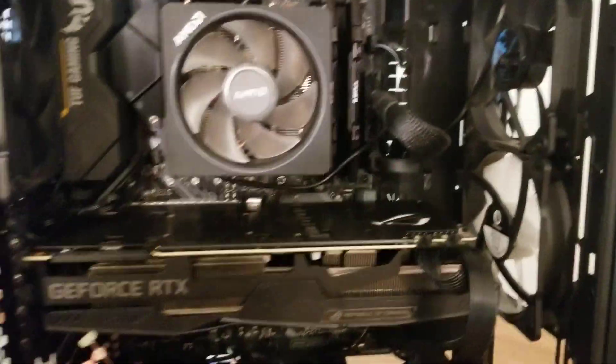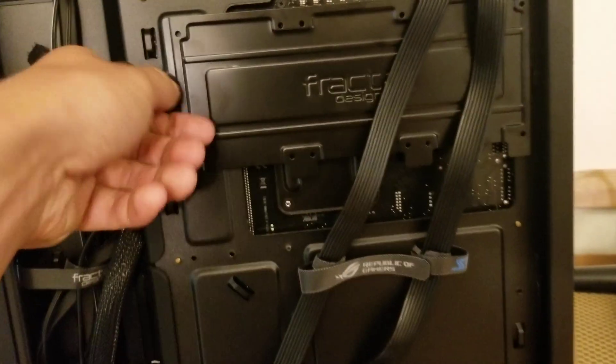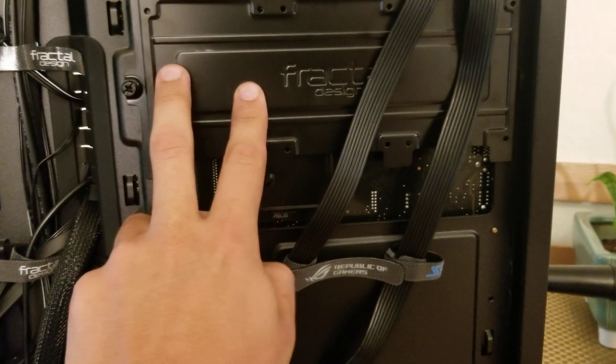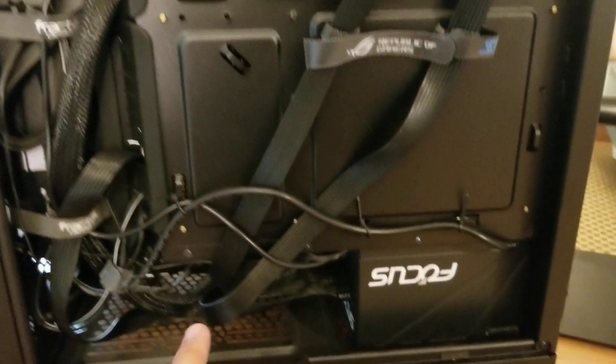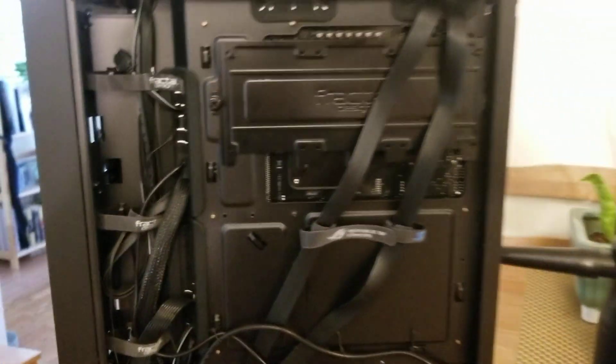I removed the little plate to make that easier. You'll want to flip your case around — this is where we'll install the SSD. The wires will run down from here, one into the PSU, and one under and up through the back.